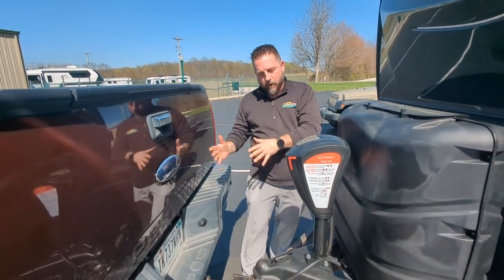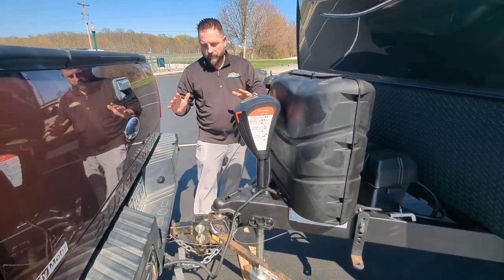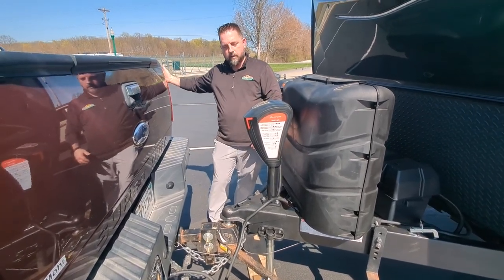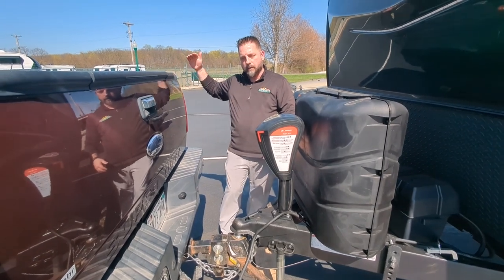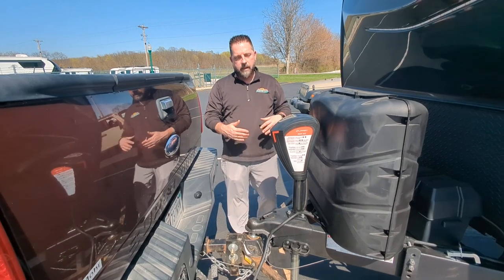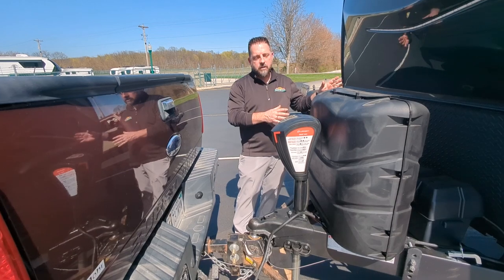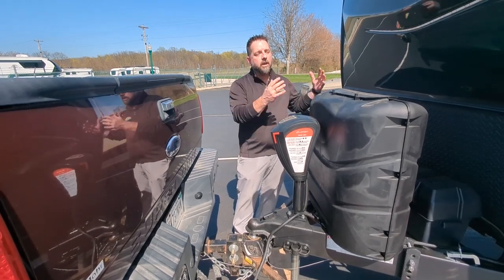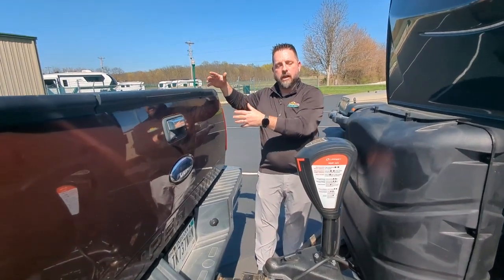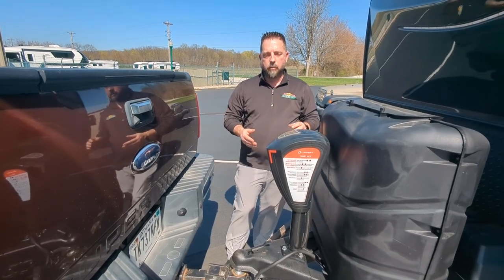First thing we've done, we've already got the truck back into position. I've taken a quick measurement between the top of the wheel and the wheel well, because we're going to see how much it's going to squat and make sure we're set up properly when we get done. Once that initial setup's done, you won't have to do that every time — unless you change the weight of the trailer by adding a bunch of stuff to the front of it, or a lot of extra weight in the bed of your truck. Those would be the only scenarios where you'd probably have to make an adjustment on the weight distribution.